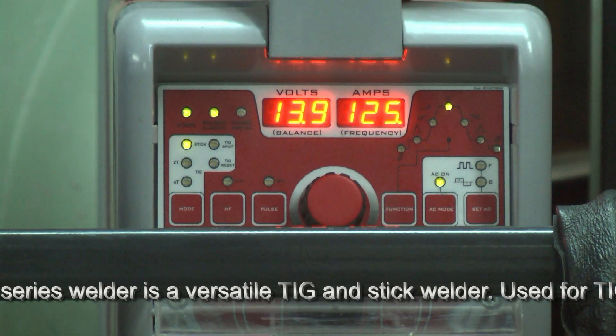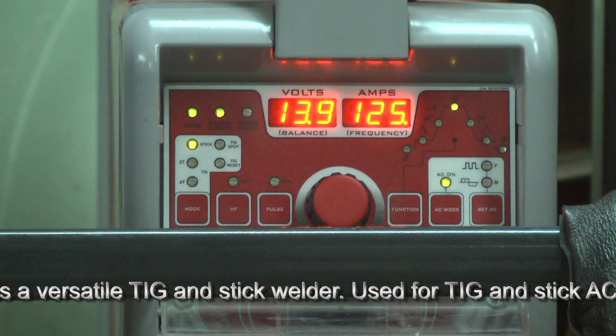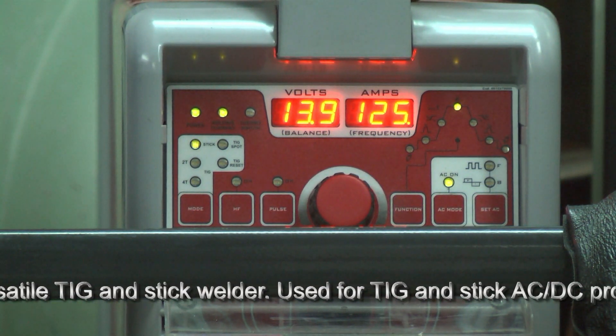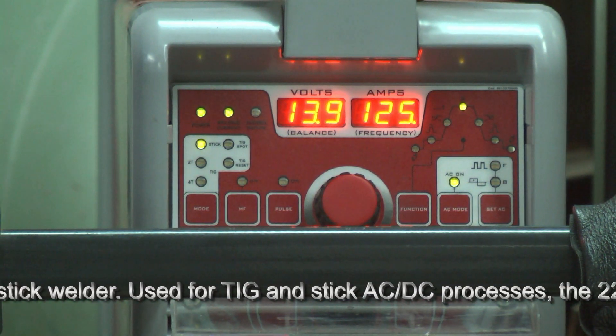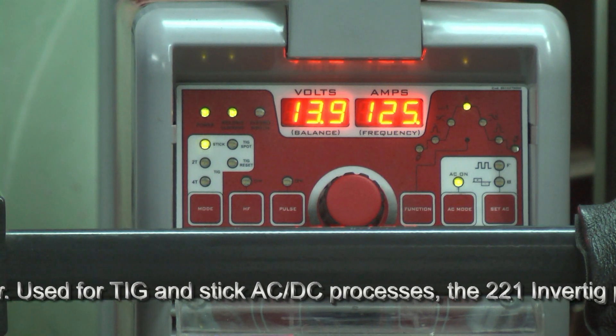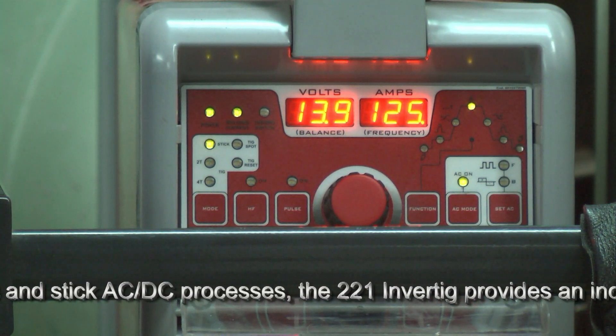A higher AC balance percentage gives you more electrode negative, so you get more penetration in your weld, less cleaning, and your tungsten would run cooler if you were TIG welding. A lower AC balance gives you more electrode positive, which is more cleaning, less penetration, but your tungsten runs hotter.